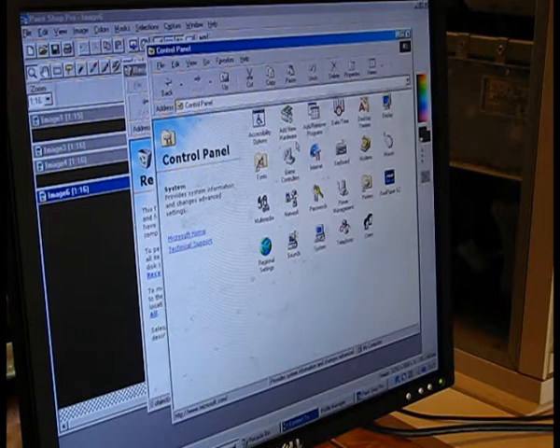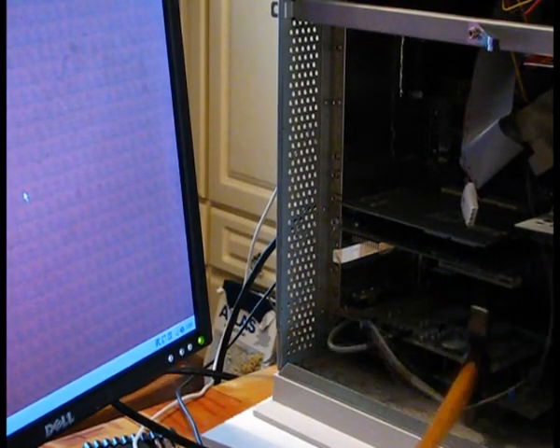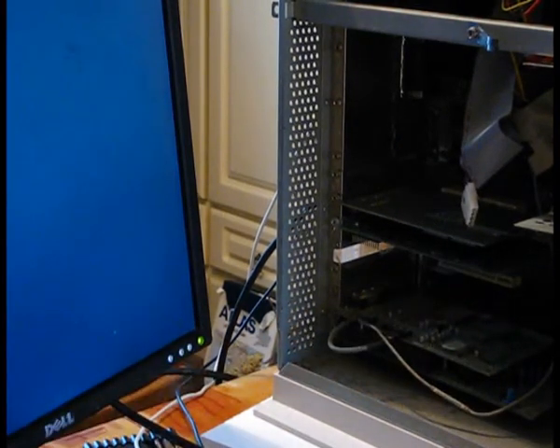And now to circuit bending a graphics card. Oh, it just turned off again. Now I'm going to give it a whack while it's on. Oh, it just rebooted.